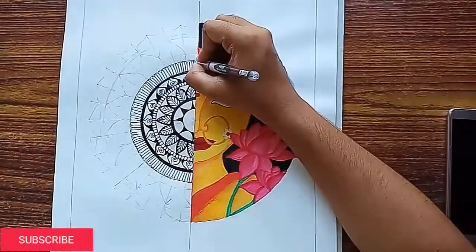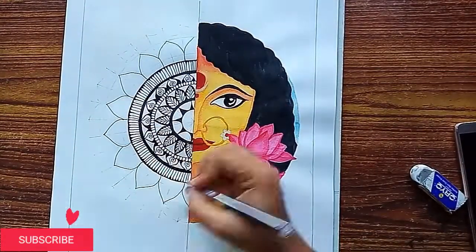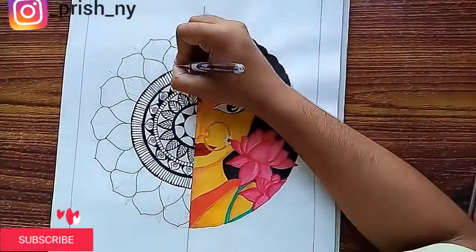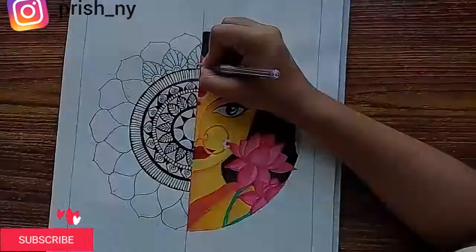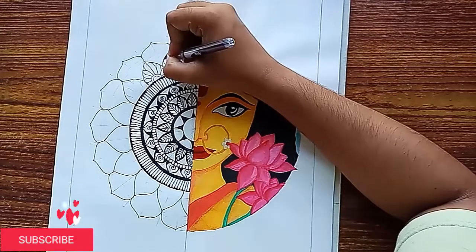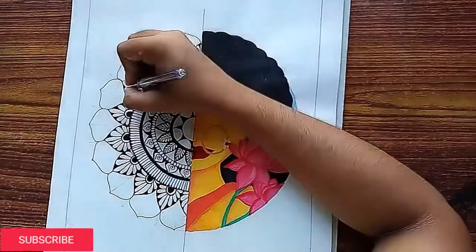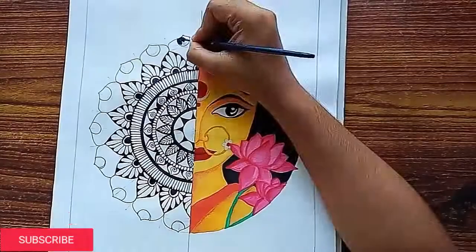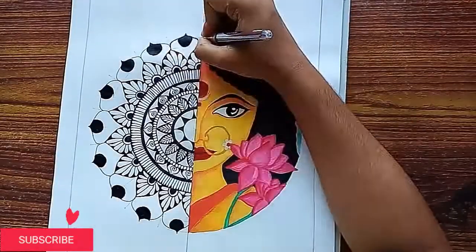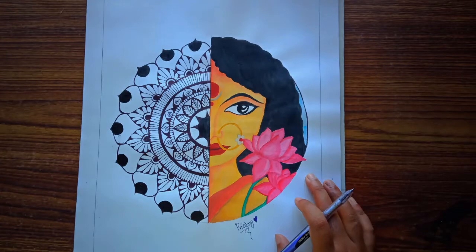I have seen this on Instagram, which was already a watercolor painting, and I really liked it, so I have recreated it in my style. If you want to see my other mandala art, follow me on Instagram, which is called Prishni. See you in the next video — if you liked this video, please like, comment, share and subscribe to our channel. That's all for now, bye-bye!